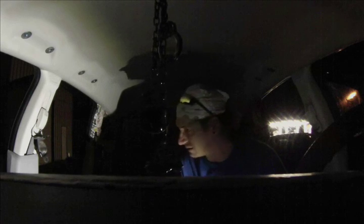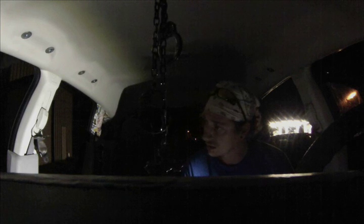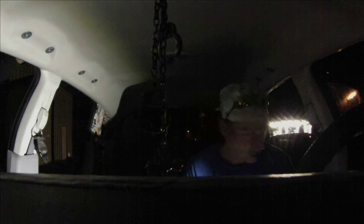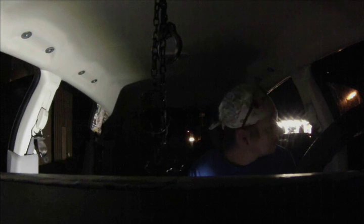We'll go ahead and do the center console first — or do we need to do the backseat first? You want to do the backseat because the center console is easy, you just loop it over the emergency brake. This was a serious project — there was no interior in this thing, front to back: all the pillars pulled, the headliner pulled, the carpet pulled — bare metal.